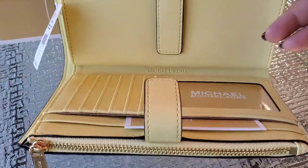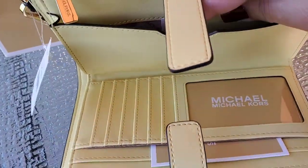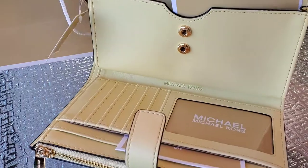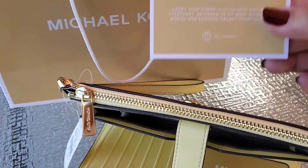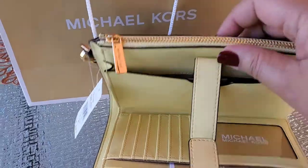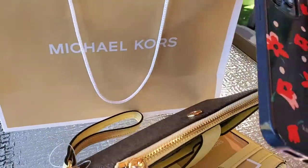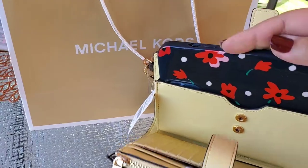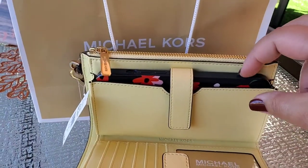So this is what the inside looks like. There is a snap closure pocket inside, with of course the care card — sorry, not the care card. This part is for your cell phone — you can put your cell phone in here. I have the iPhone 12 Pro Max, let's see if it's gonna fit. Oh yeah, you can fit your iPhone 12 Pro Max in this wristlet wallet.